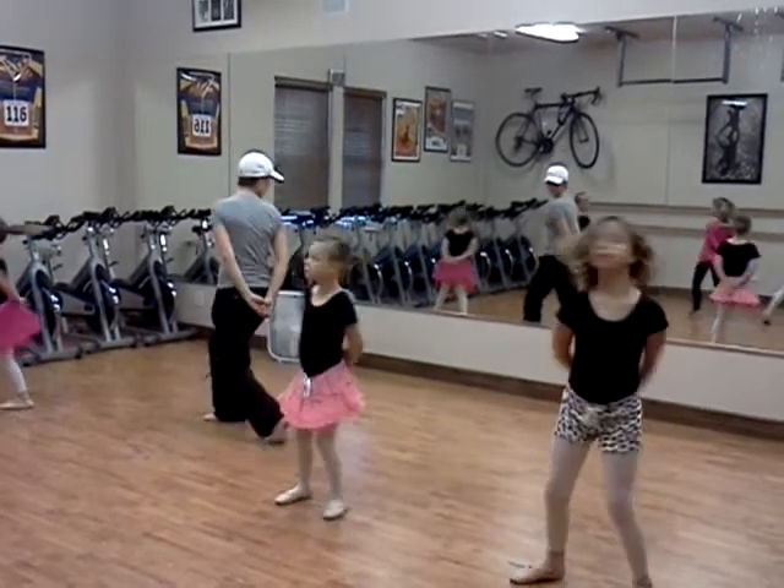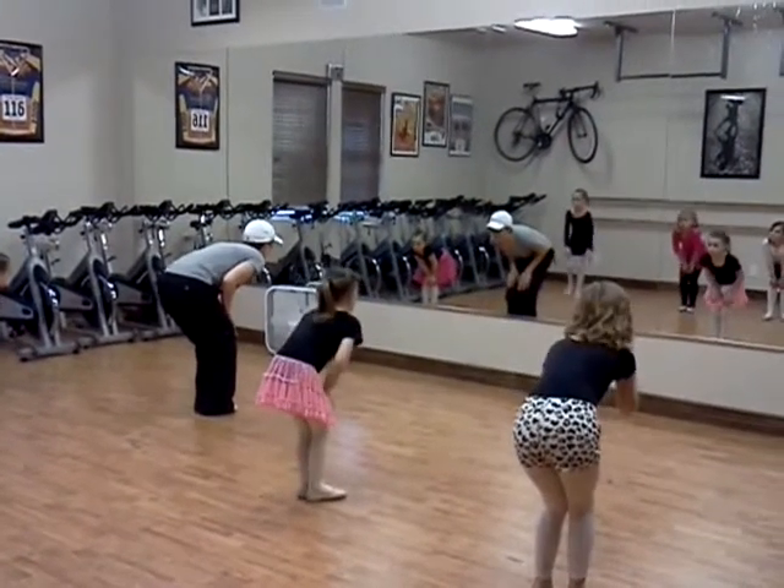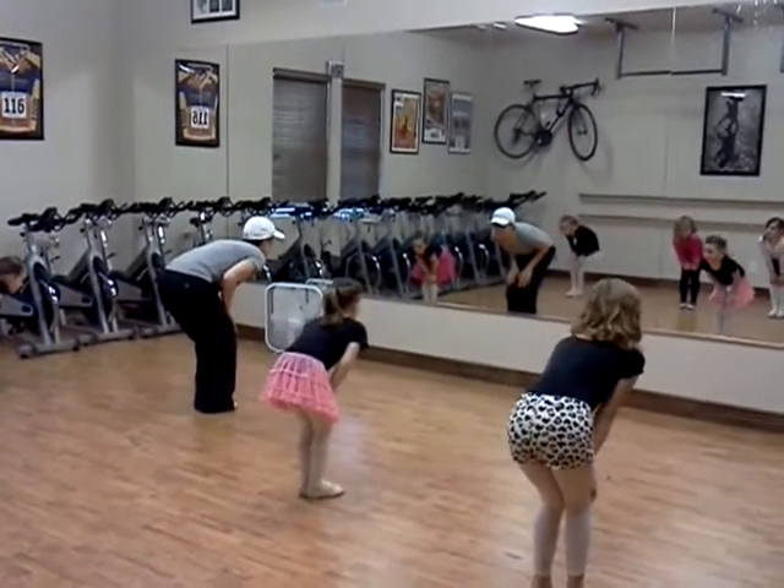Then we'll see the right. Good job. Then we'll see those hands up. And put them on your knees. Get those feet together nice. Think together. Good job.